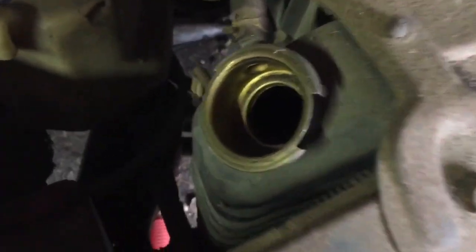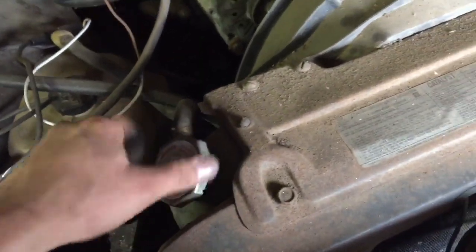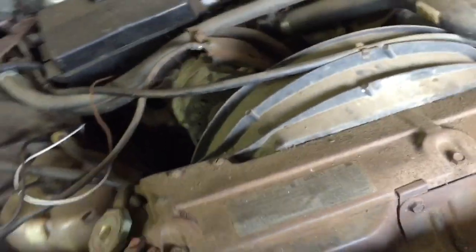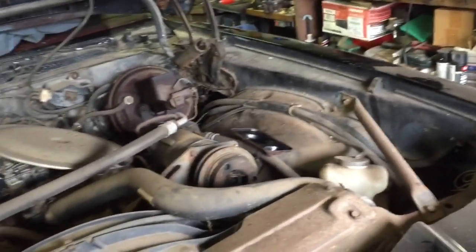I think this thing still had cooling in it — let me see. Yeah, it looks pretty dry, no wait it does have some in there, I can see it down there but it looks low. I can't touch it but that's something else I'm gonna have to do — change the coolant. I might try to run this radiator and see if it works.